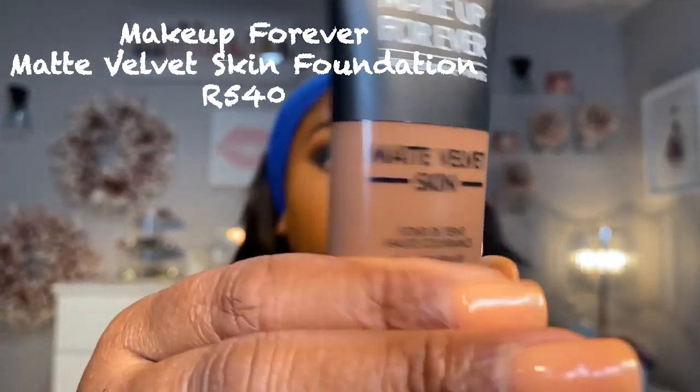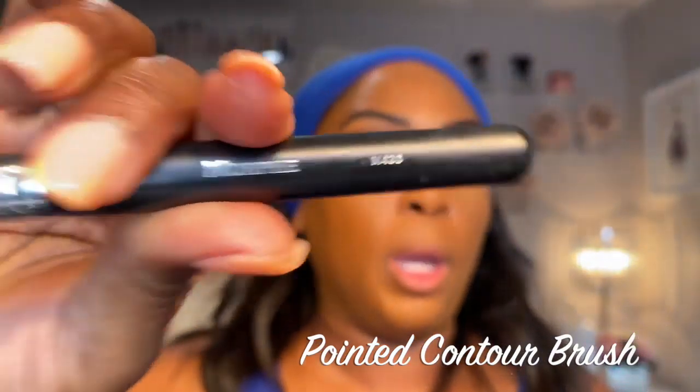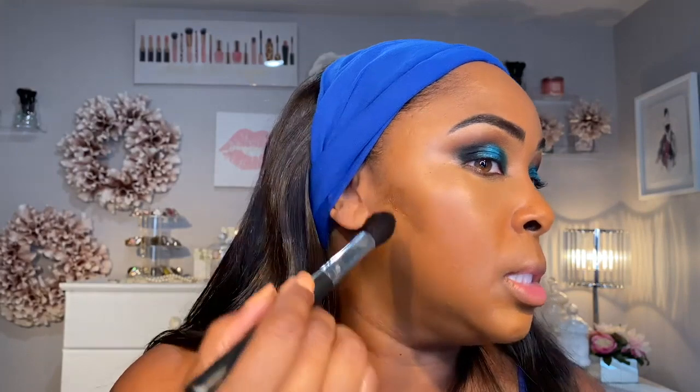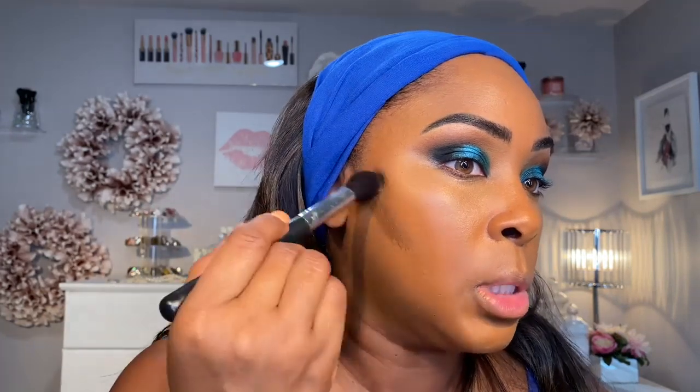Today we have time, so we're going in with a little contouring. I always contour with this darker Fenty shade — I'm going to put it on my palette, just squeeze a little bit. We don't want to waste product, this stuff is too expensive. I'm using a Morphe brush and going in right here — this is where you contour. We're just carving out our cheek. We want people to say, 'You Indian.' We're going all around the perimeter of the face.